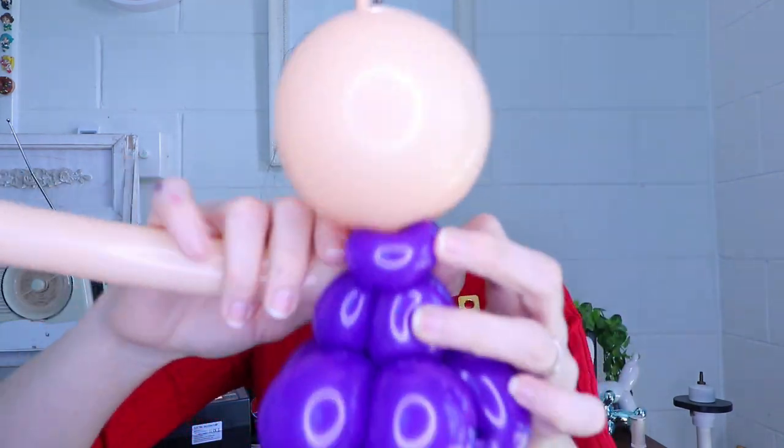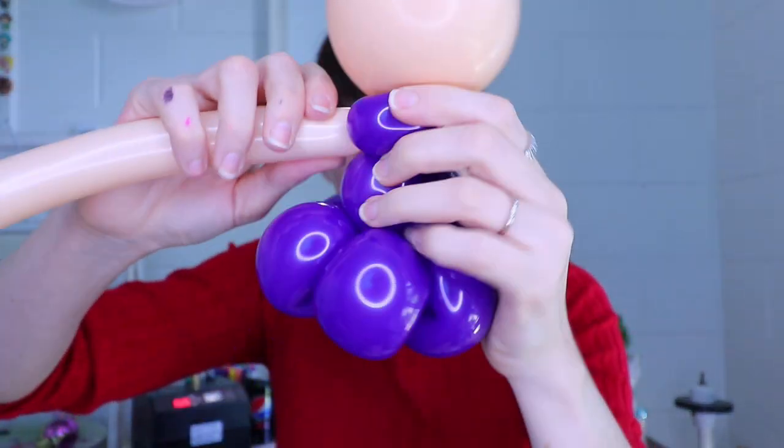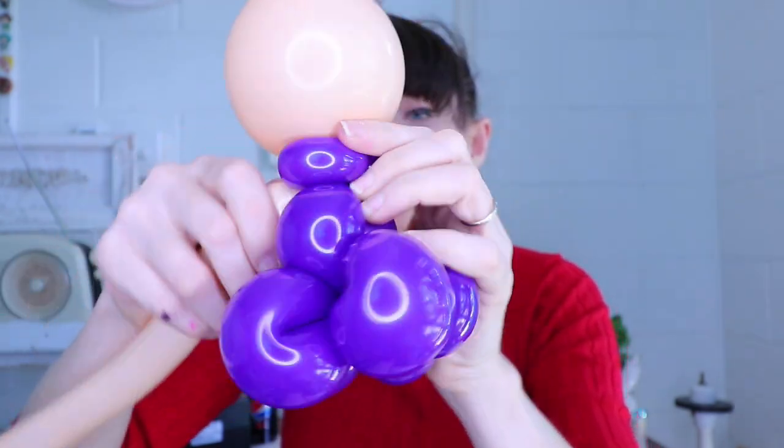Next I'm going to take the 160 in blush. I've inflated it with just about a centimeter uninflated at the end. We are not going to use all of this balloon - some will get removed at the end. We take that nozzle in and attach the arm to the body. I'm going to twist a bubble that's slightly shorter in length than the bodice.